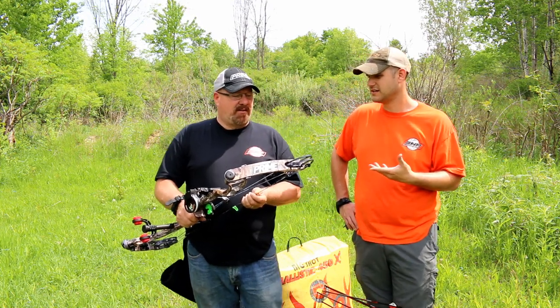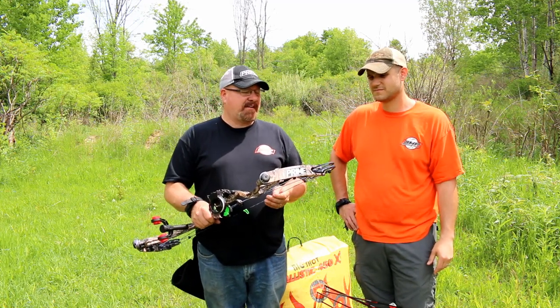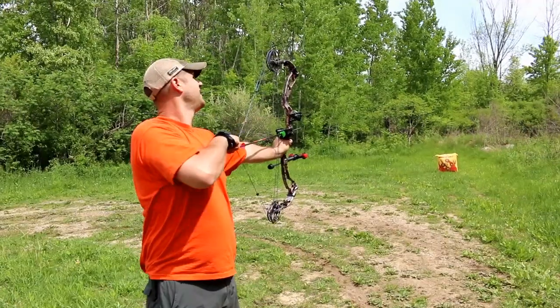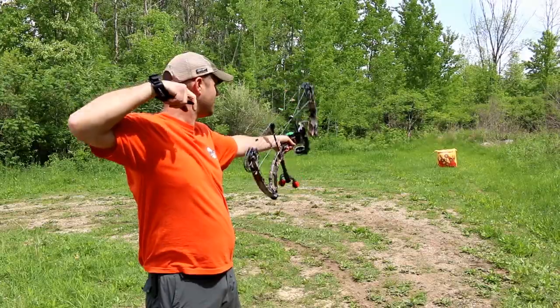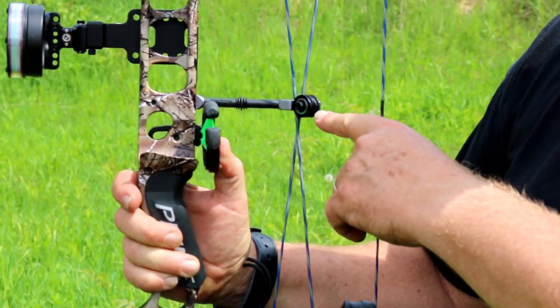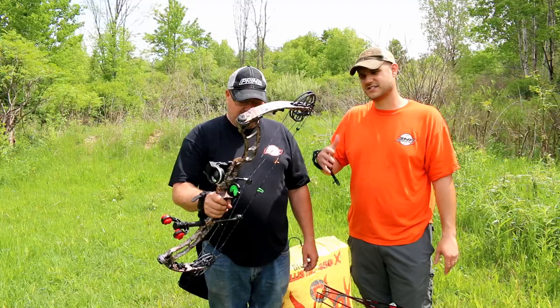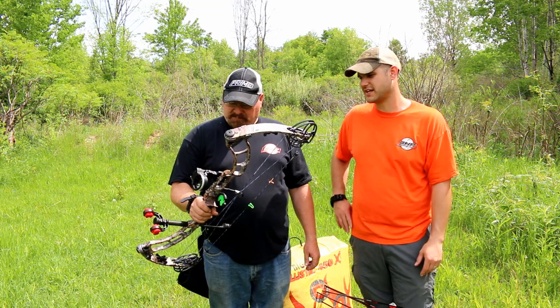Yeah, it's just such a solid feeling bow and I love the parallel cam technology. It makes the draw back so smooth and straight — you can just stay right on your target and let it fly when you're ready. They've got the flex roller guard in here, a really nice guard because it flexes and can actually move, which is really nice.